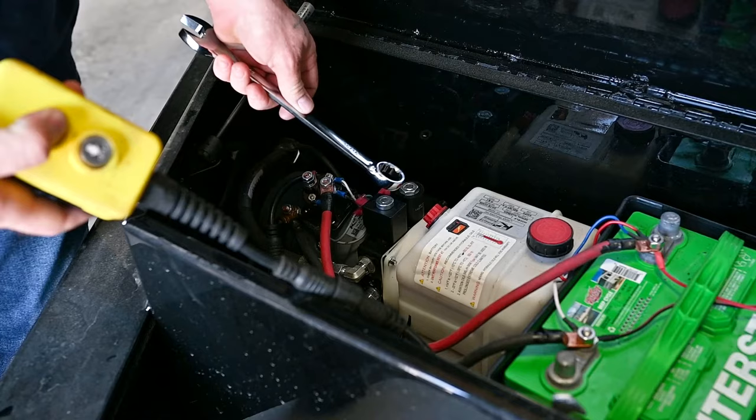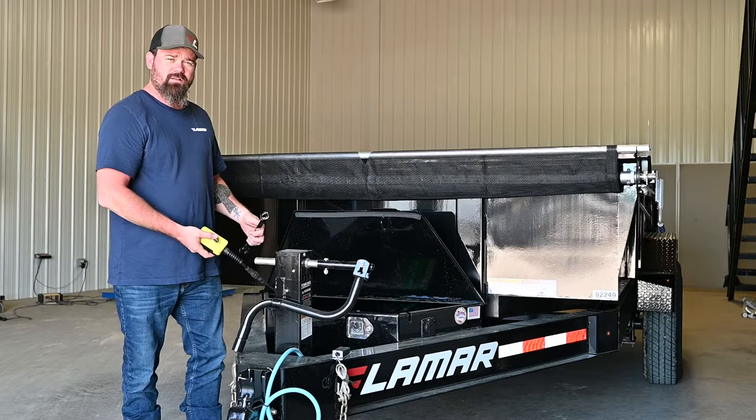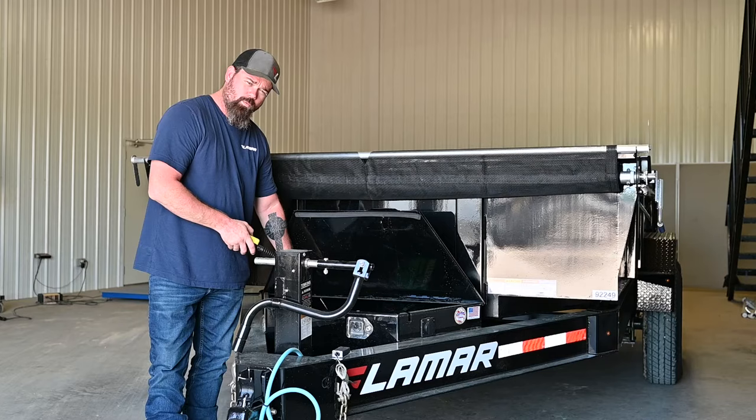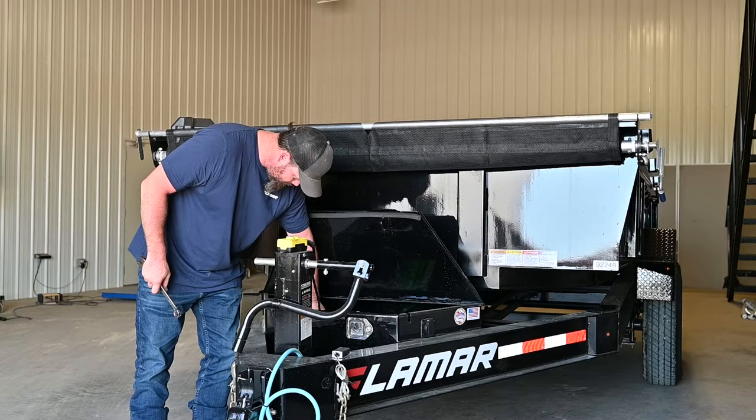Here we go. And there is no resistance on that whatsoever. You can double check by laying it on top of the round one and holding the up button just to make sure — and we've got plenty of resistance, there's magnetism. So this coil is not getting power.